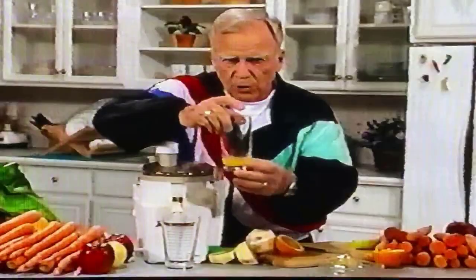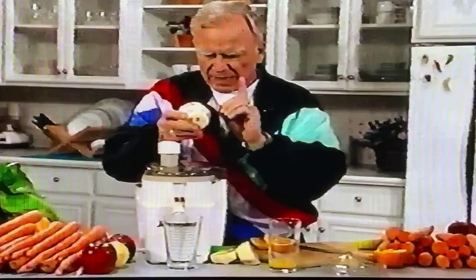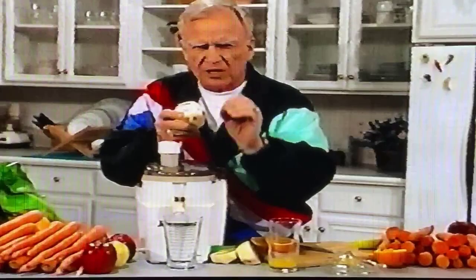Now, for the first time in your life, you're going to see orange juice made. Early on, when we did the grapefruit, I showed you how to do the grapefruit and the pineapple together, and you saw me peel the last little bit of that grapefruit. When you peel a grapefruit or an orange, the reason for peeling is that you have an aromatic oil in the peeling that the body cannot cope with — the same oils they use to make munitions, fireworks, and explosives.